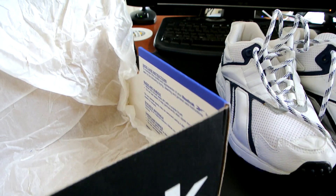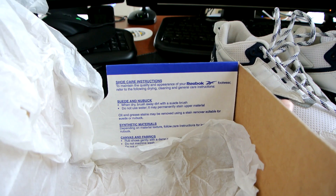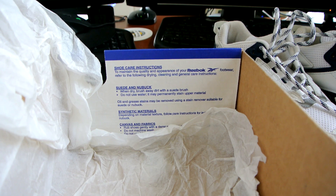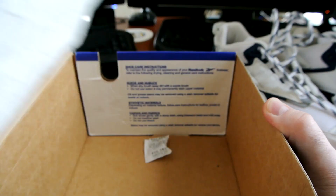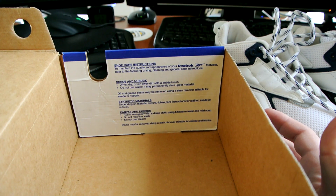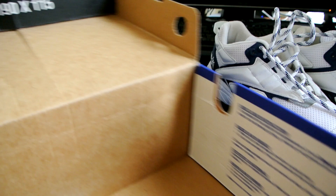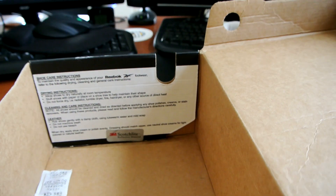Hopefully the camera will focus on this — you can see they put shoe care instructions inside the box for different materials, which is absolutely amazing. Let me take that paper out so you can read it. And of course the obligatory silica gel moisture-absorbing packs. On the inside of the lid we have the measurements of the box.